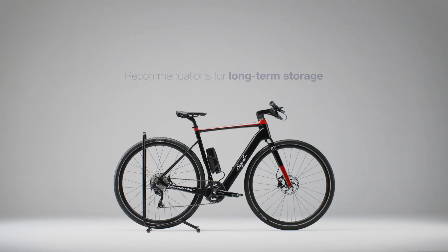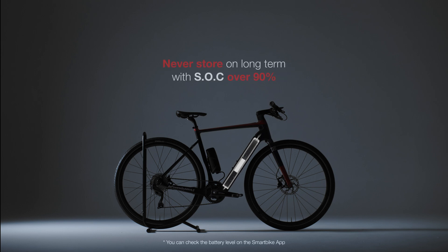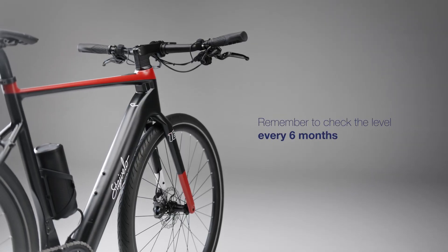If you're going to store the battery or bike long term, make sure to keep their state of charge levels between 30% and 60%. Never store it long term with SOC over 90%. Be sure to check this level at least every 6 months to confirm it has not exceeded these values.